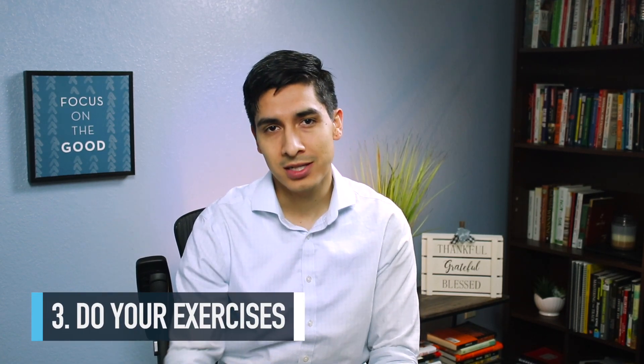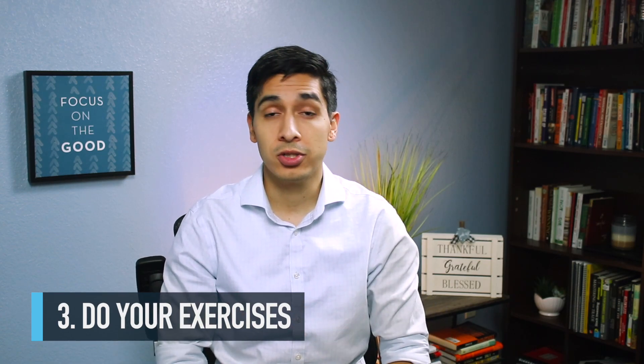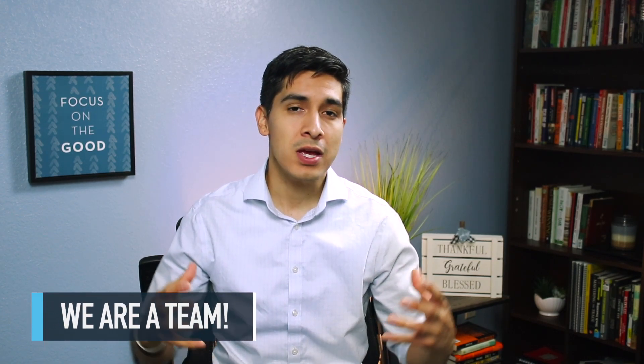The third leg is the exercises you need to do to create stability. This involves a lot of core strengthening exercises and activating the glute muscles so you're lifting from your glutes and legs rather than your back. There will be postural exercises catered specifically to your case. It's a three-legged stool — we do the adjustments, you keep your appointments to help those joints hold and create stability, we watch bad habits, build good ones, and do those stability exercises to hold adjustments longer.